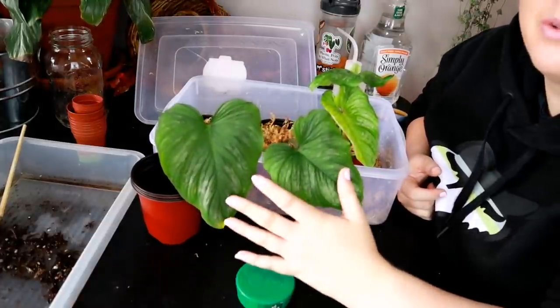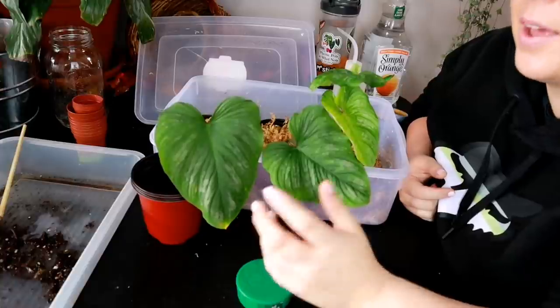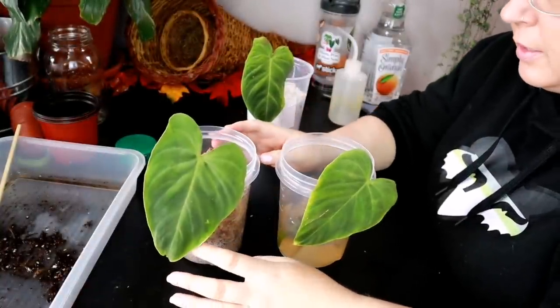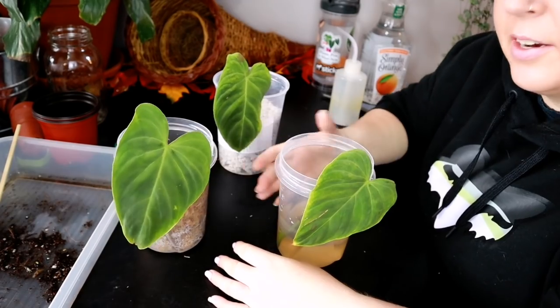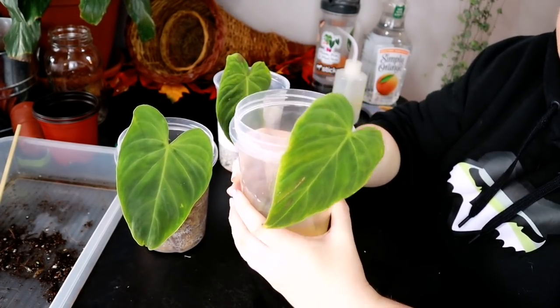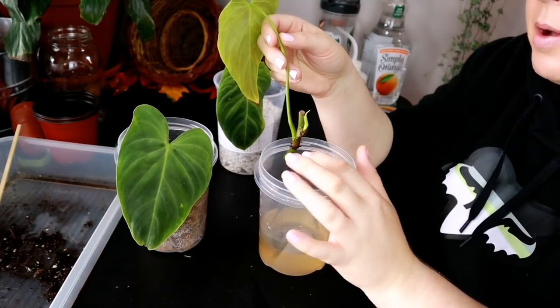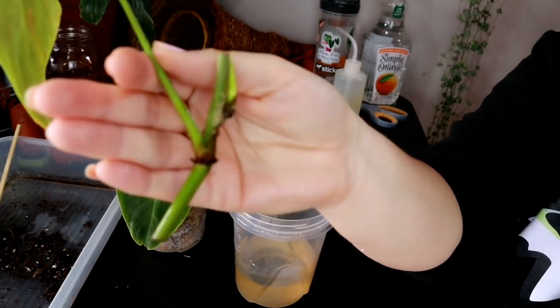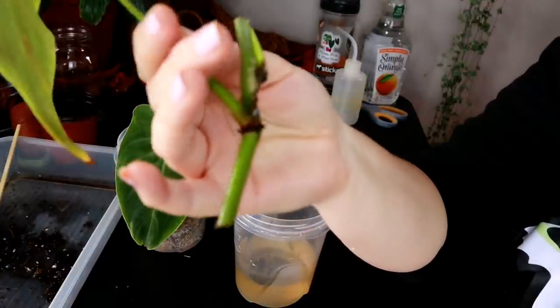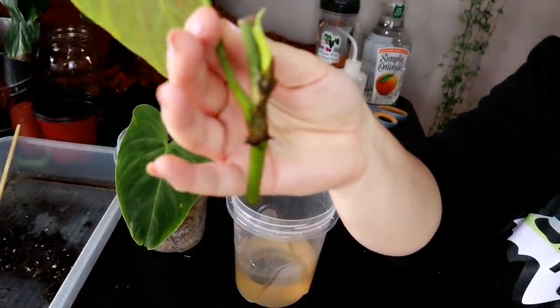Let me show you the update on our propagation experiment with our philodendron varicosa melanocrysum. These have now been about two weeks since we did the experiment. Here is the one we are growing in water. We're just looking for roots at this point. Not looking like a whole lot is going on there — no new root growth. Those little aerial roots were there when I put it in the water. So that's a big zero for water so far.